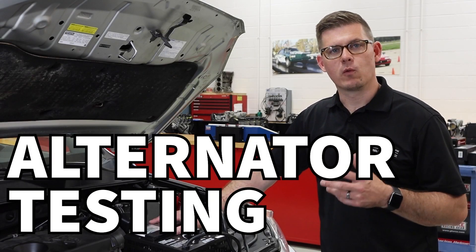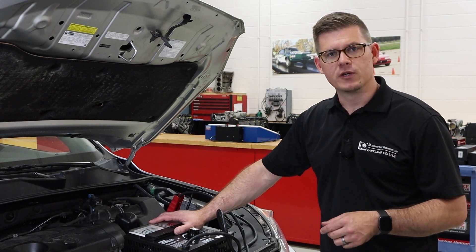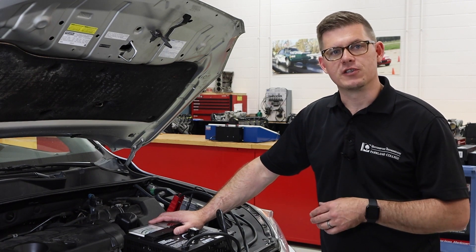Welcome to another video. Today we're working with charging systems. We're going to look at alternator voltage output, current output, and also take a look at how we would do voltage drop testing for the alternator and charging circuit.